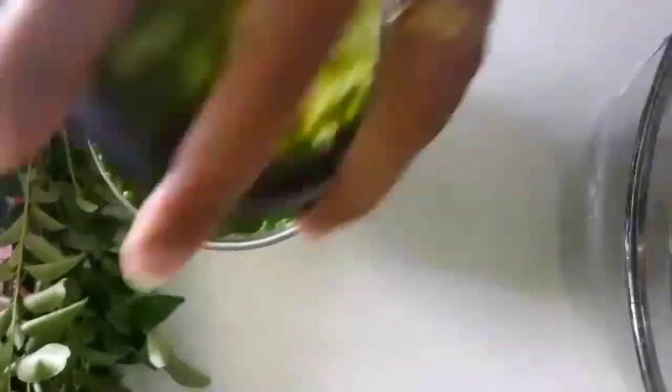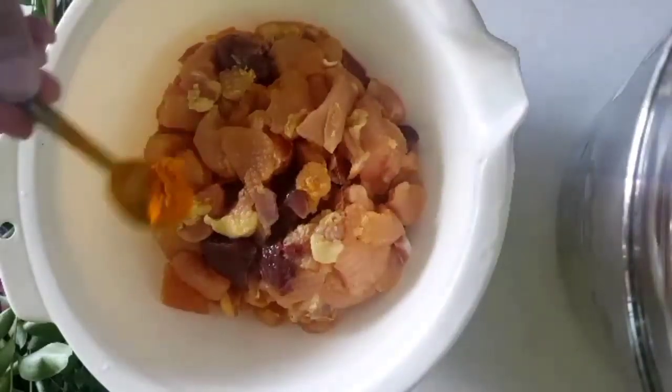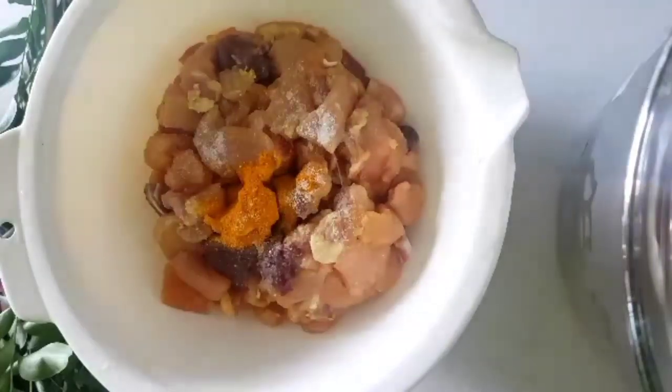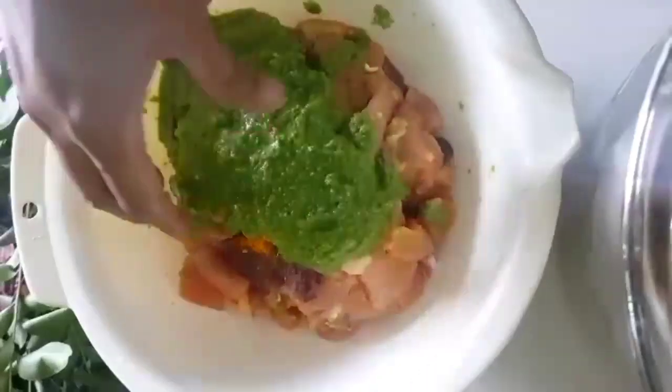The masala paste is ready. Now we will marinate the chicken — add turmeric, salt, and the ground masala paste. Mix them well and rub the masala into the chicken. Allow it to marinate for 20 to 30 minutes.